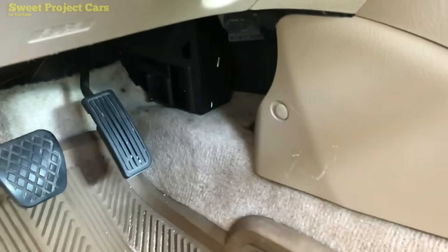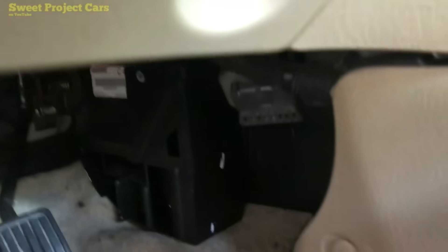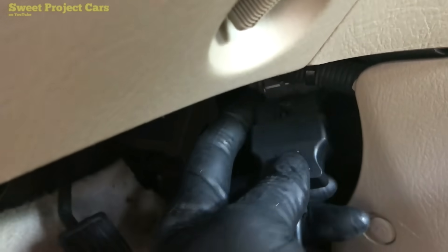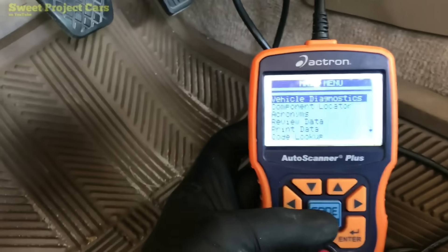We are going to do a standard tune-up, and I'm going to go from the very basics right through it. We've got our OBD scanner, and we're going to plug it in — you can look around for that little contraption right there. All you do is plug that on and it lights up. There are some check engine lights on it, so we are going to go through it.